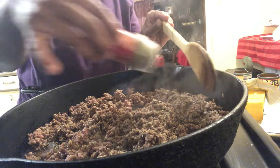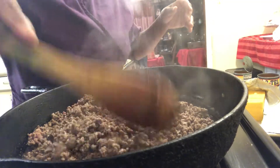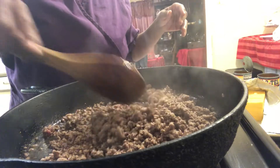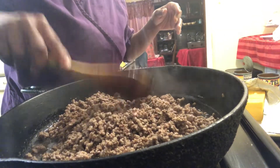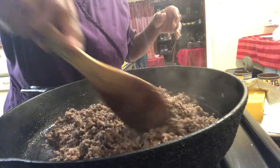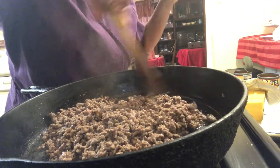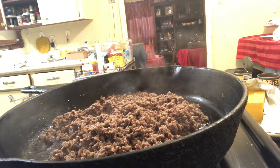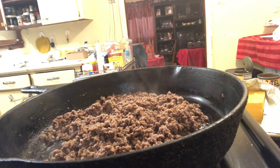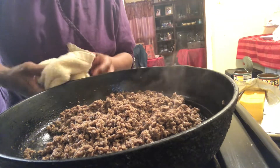I like to add two kinds of meat especially when I'm making it for a lot of people, but that's again to your preference. Like I said, we don't have to do too much to this meat because between the cheese and the Rotel and the spinach, just cook it down until you see all of the pinkness is pretty much gone, and it's gonna simmer in the cheese anyway. So we're gonna drain off this little grease and oil.